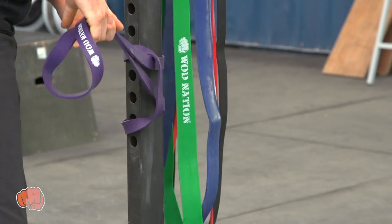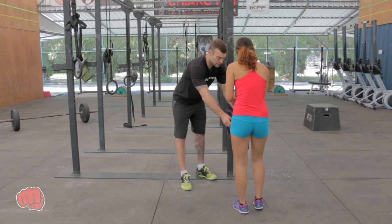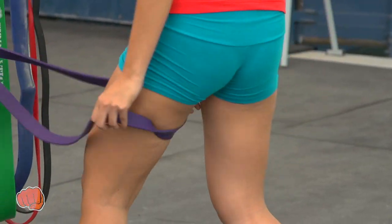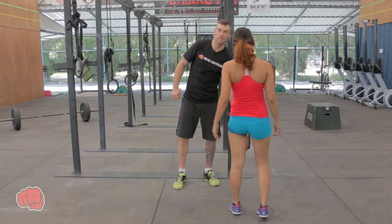For this particular stretch, March is going to face the post. She's going to insert the leg into the band, then pull back — walk back so you can feel a nice bit of resistance in the band.